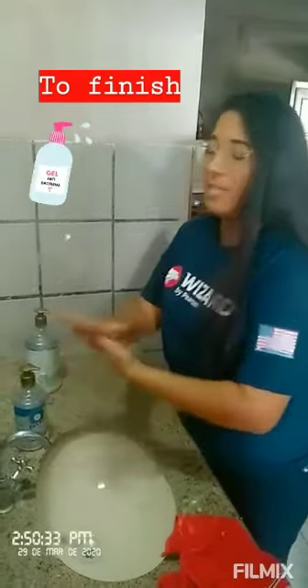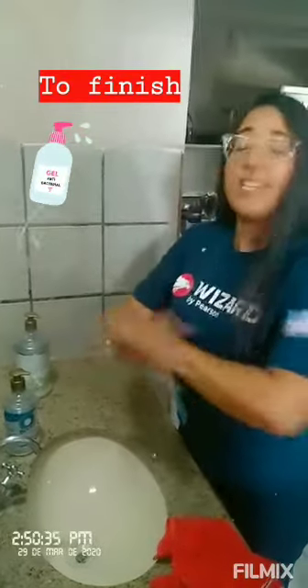To finish, let's take alcohol gel and spread it over your hands and arms. Keep your hands clean and stay away from people, so you protect yourself and the people you love. Stay at home and wash your hands. Bye!